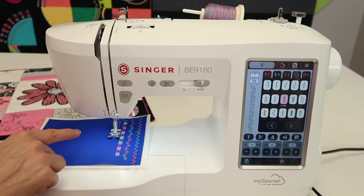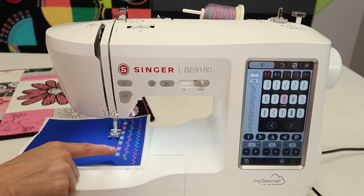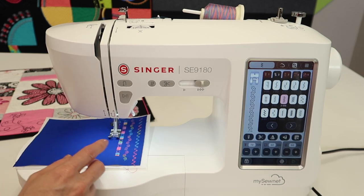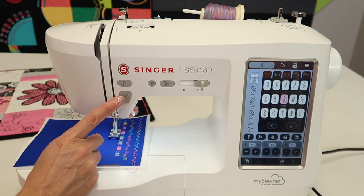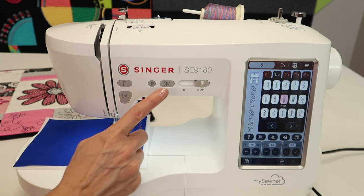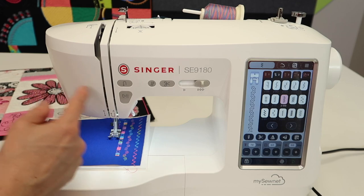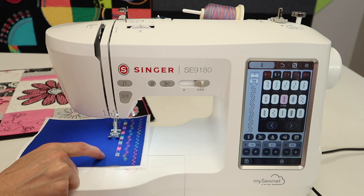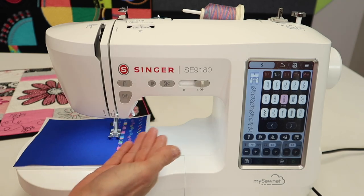I want to show you how to get the pattern to end nicely — so not just half of a flower or part of a heart. What we're going to do is, as it's sewing, while you have the foot on your foot control or while this button is pushed, I'm going to reach up to the scissor button and push it while I'm sewing. What that will do is tell the machine I'd like it to finish the pattern, lock it at the end of that pattern, and then cut — which it will do all at once — and then I'll lift the foot and pull the fabric out.